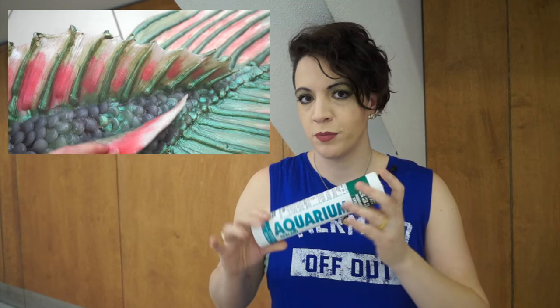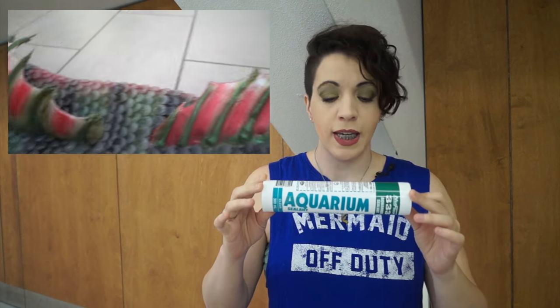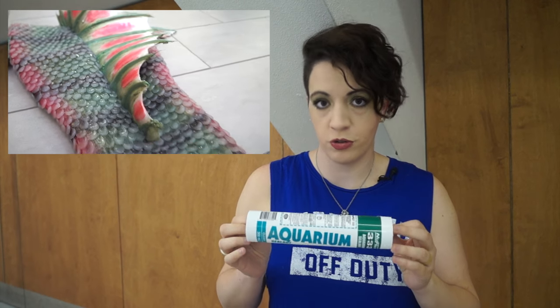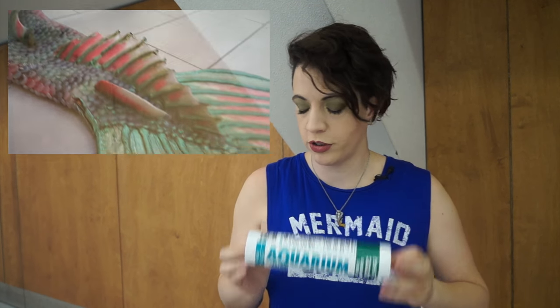Once everything is done, it's time to create the rays. You will need your aquarium silicone. Safety is very important because this silicone will create toxic fumes — it's the least toxic of the ones you can buy in a hardware store, but you still have to protect yourself. For this you will need a mask, safety glasses, and gloves to protect your skin.